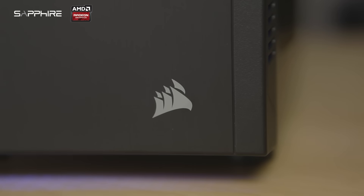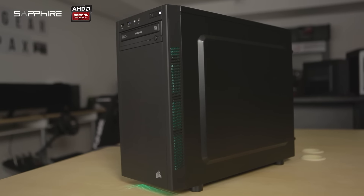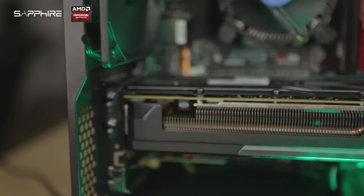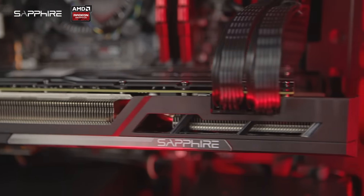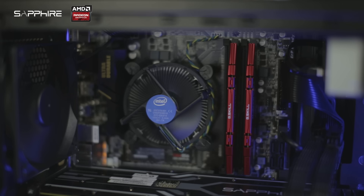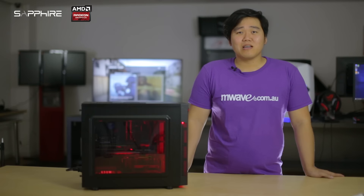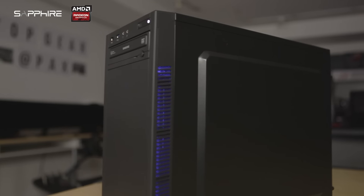First off, the case we are using is the Corsair Carbide 88R. It has a Micro ATX form factor featuring a window-sided panel showing off the Sapphire R9 390 Tri-X Nitro Base within. It has excellent cooling potential with room for up to 5 120mm fans or a front-mounted dual radiator. This case looks very clean and has a modern design with good storage expansion too.